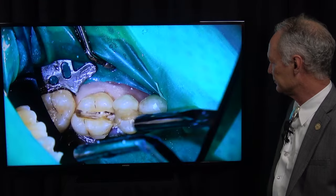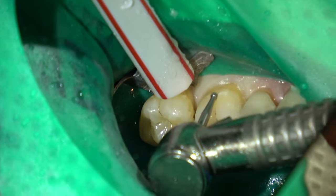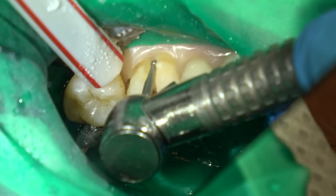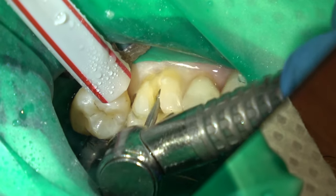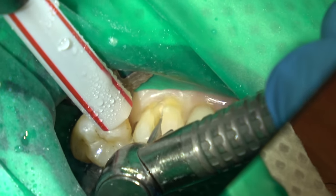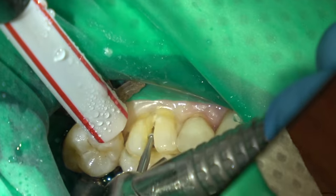So that's the cut from mesial to distal. And now I'm cutting through from facial to the center of the tooth before I get to the palatal root. It's very important that you cut all the way through to the furcation — you don't want that little bit of tooth structure remaining in the apical part of the cut or the pieces won't torque.